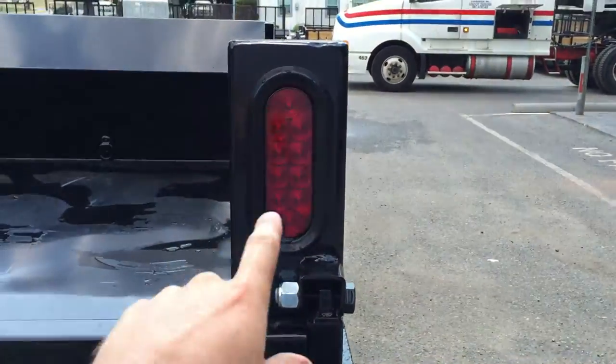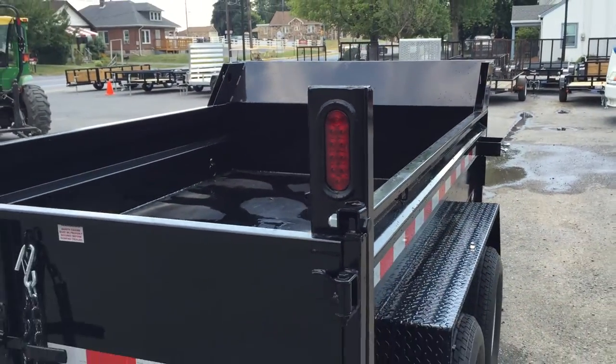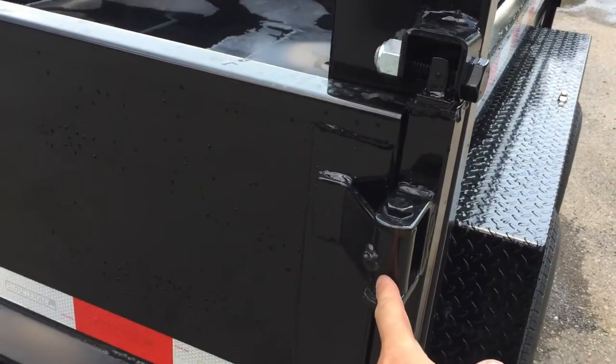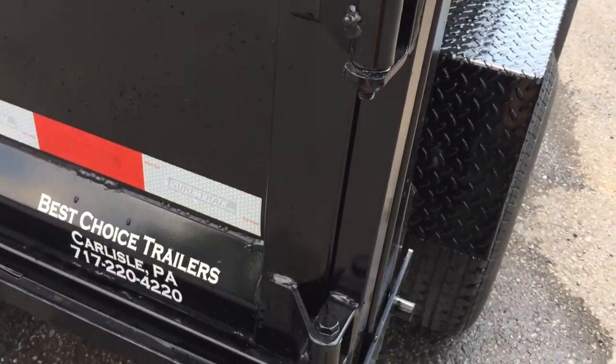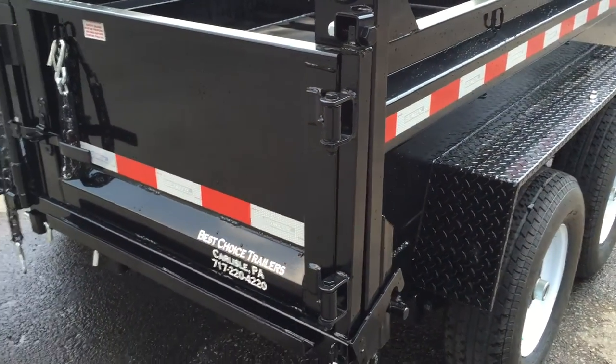Here's your rear bulkhead — it makes it nice because everybody can see your lights, which are at eyeball level. Another detail: Shortrack puts grease zerks on your gate hinges, making for a better experience with your gate and helping it last longer.